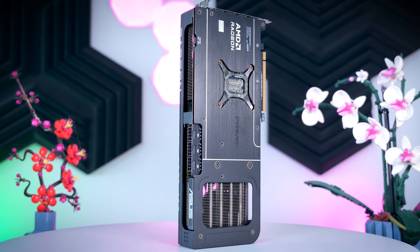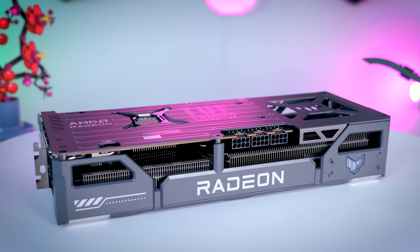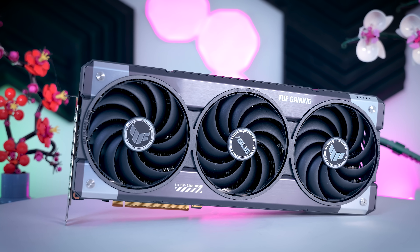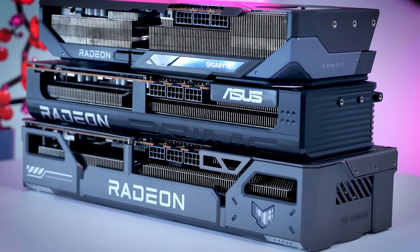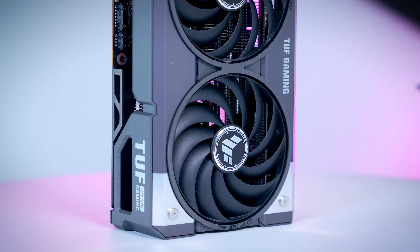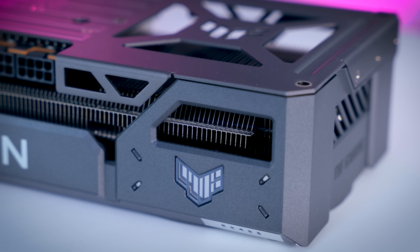Since the ROG version doesn't exist for this chip, or at least not yet, the TUF Gaming model is the most high-end RX 9070 XT GPU from Asus. It is a fairly large card with a length of 33 centimeters and a width of 6.3 centimeters, covering just over three slots. It is built really well, with both the backplate and the shroud being made of metal, with just some plastic parts in between. Feature-wise, it has a dual BIOS switch, comes with a simple GPU holder, and the logo on the side does light up.